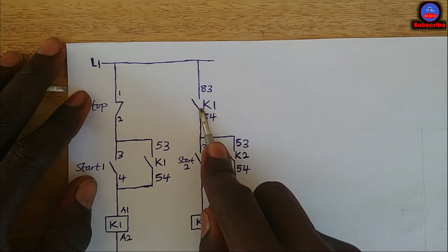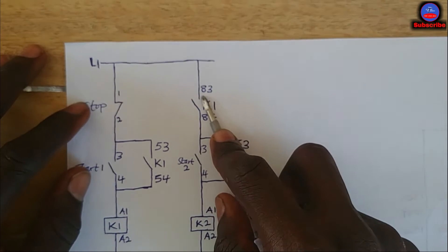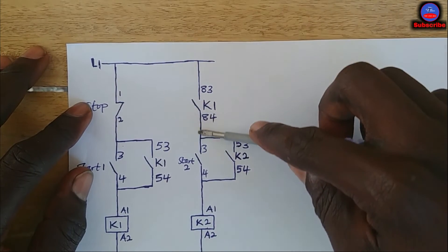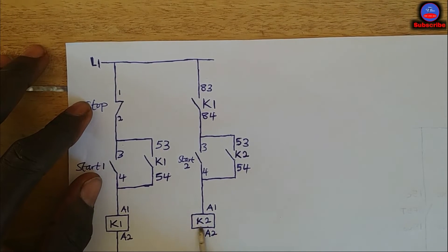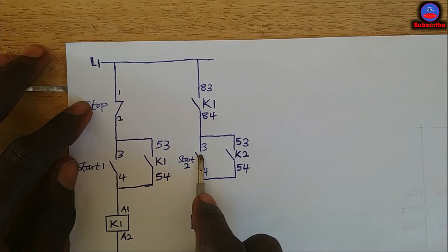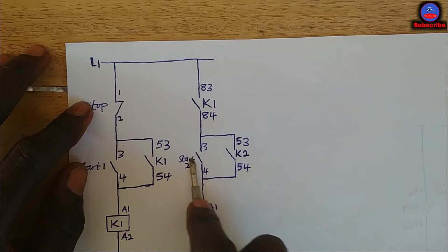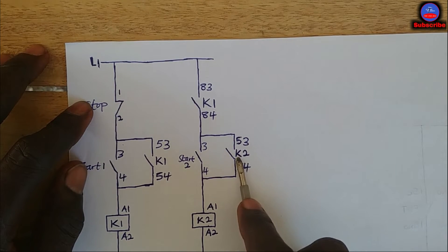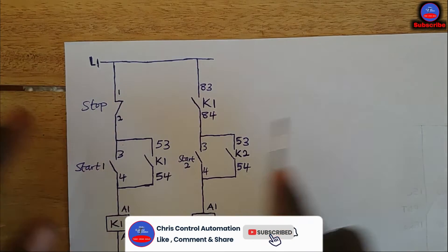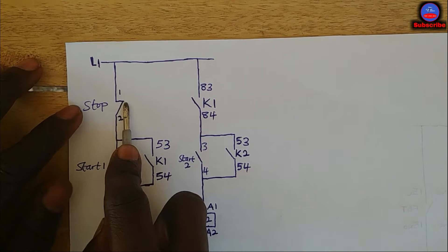When this contact closes, it completes the line. Now we have a closed line here, which means K2 can now be started. When you press start push button two, K2 will also energize. This contact here is the hold-on for K2, so that when your hand is removed, K2 will remain energized through this contact.